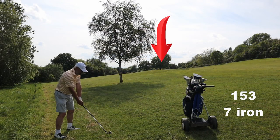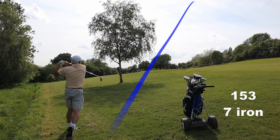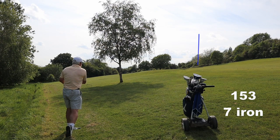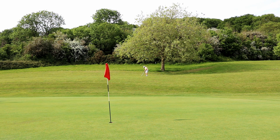The first thing I do is take a penalty drop out of the ditch. I'm going to try and hook a seven iron. I managed a little draw but I didn't manage the big hook that I wanted.